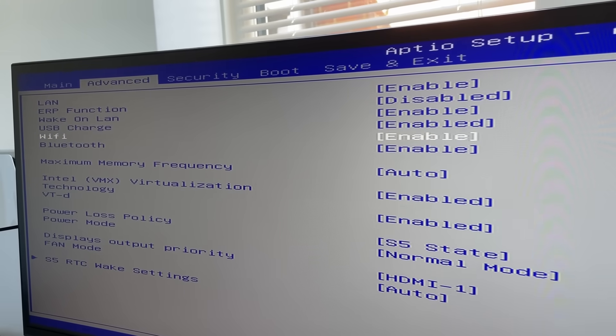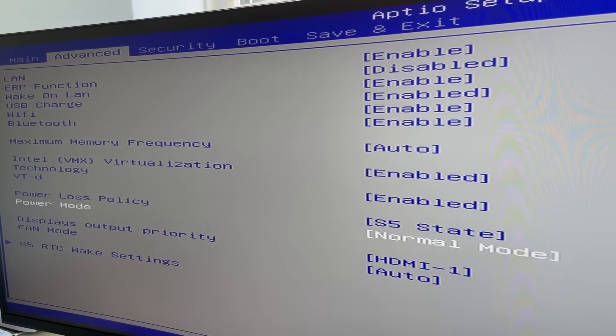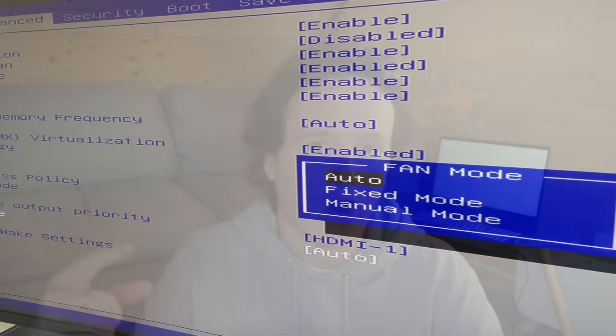The i9-13900HK inside this thing, as expected in a very small form factor — in fact I don't think I've ever seen a mini PC this small with an i9 in it — is going to run pretty warm. We have a few options in the BIOS: we can play about with the memory, adjust the fan speeds, and adjust the performance mode. We have 'quite normal' or 'performance'. I stuck with normal and then moved to performance a little later on.